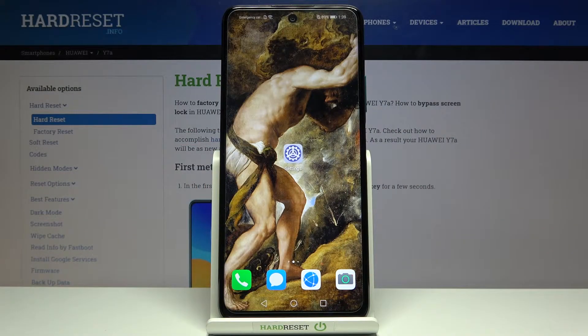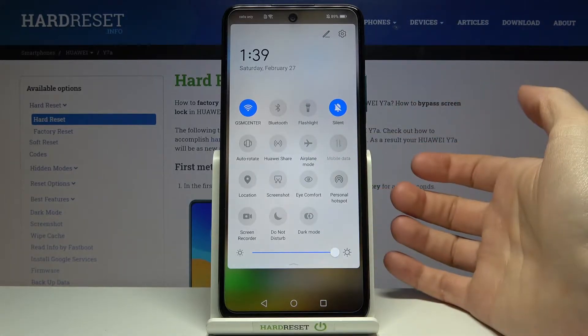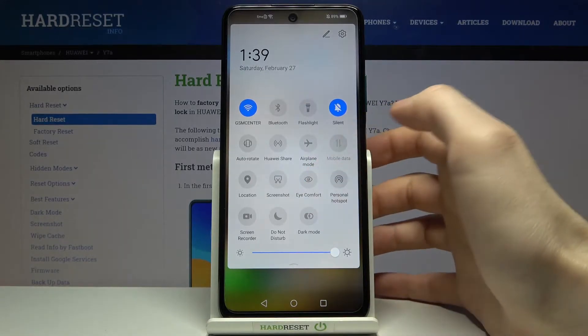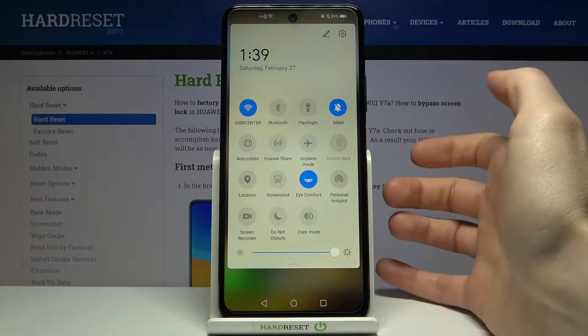Here I have the Huawei Y7a and today I'm going to show you how to enable night mode on this device. First, go to the upper bar where you can find the button called iComfort. This is basically just a night mode — as you can see, it changes the color temperature.